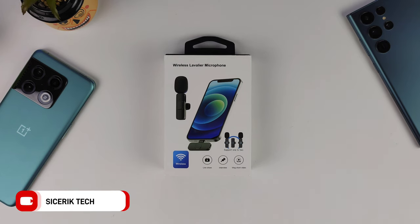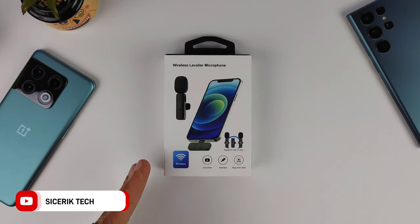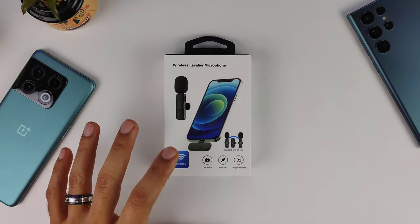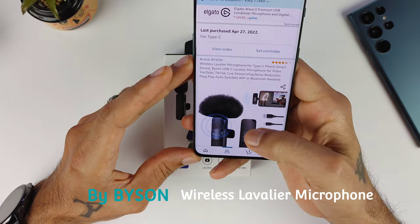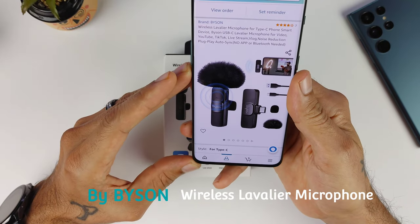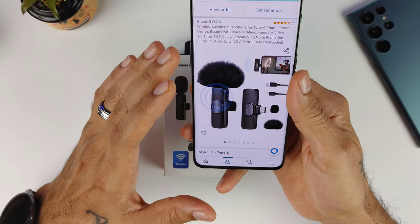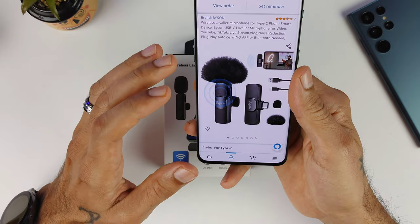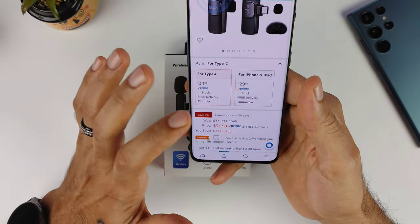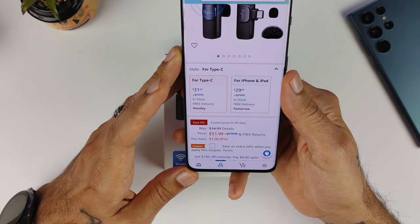What's up everyone, Sick Eric Tech back with another video. Today we're taking a look at a wireless lavalier microphone I picked up on Amazon for about $30. This is by Bison and it is a wireless Bluetooth microphone that you could plug in, but you don't need Bluetooth to actually use it — you just plug it in. They have a USB Type-C and a Lightning cable version.